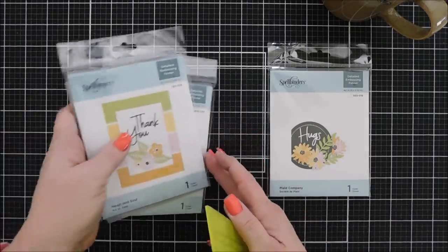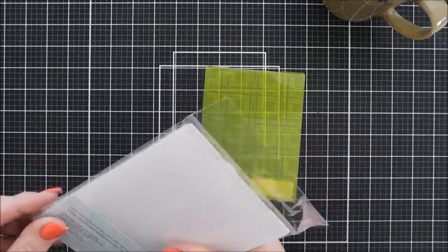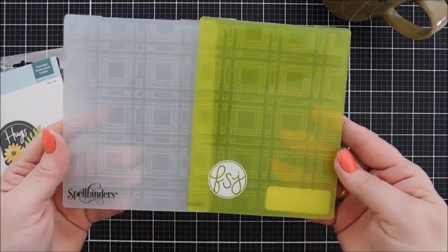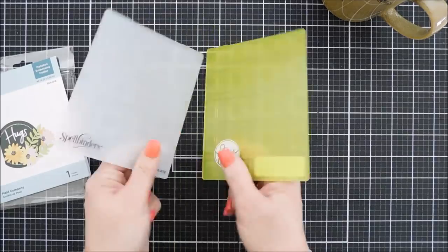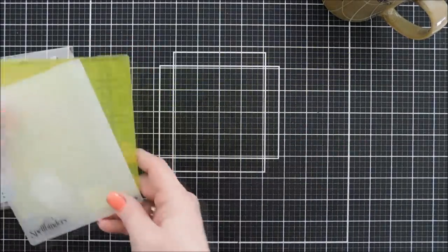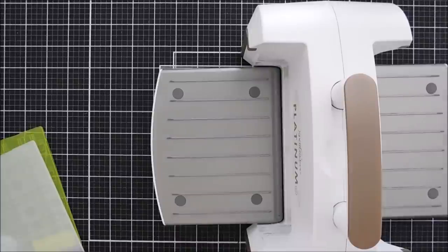Let's jump in! We're going to start with the Plaid Company embossing folder. I have the FunStamper's Journey version here to show you the difference. The embossed pattern detail is exactly the same, but the Spellbinders embossing folder is thicker — I'd say better quality, heavier plastic. The FunStamper's Journey version is on the thinner side.